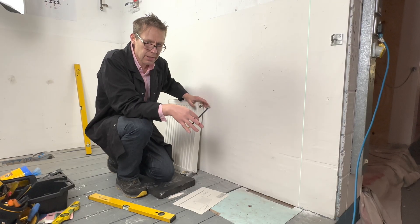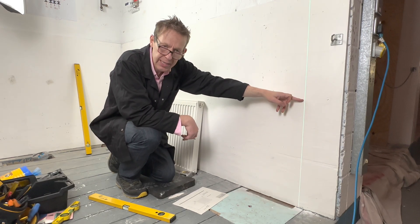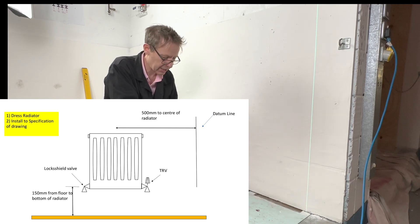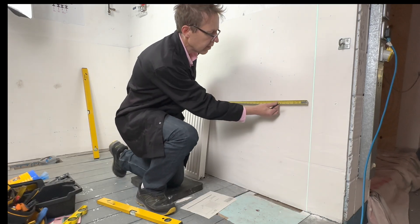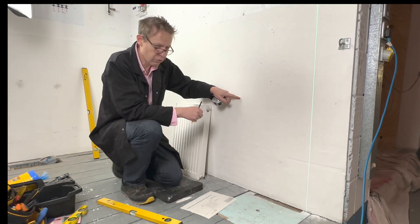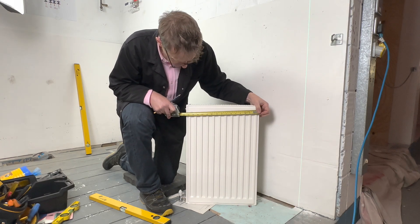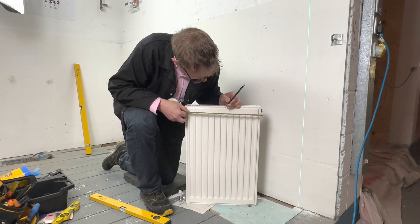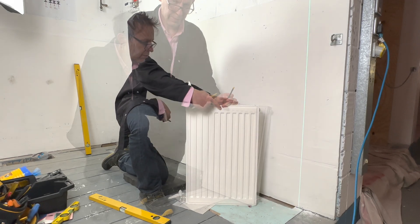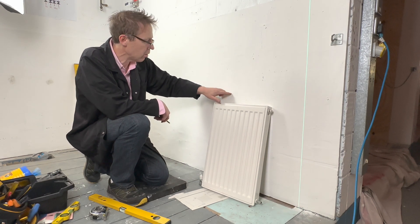Let's mark up the radiator in readiness to install. We have something called a datum line — all measurements are taken from a datum line. The specification for this exercise is 500 millimetres to the centre of the radiator from the datum. We then measure the middle of the radiator — in this case the radiator is 400mm long, so we measure 200mm to find the middle.